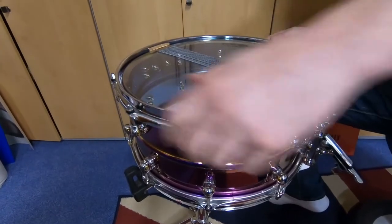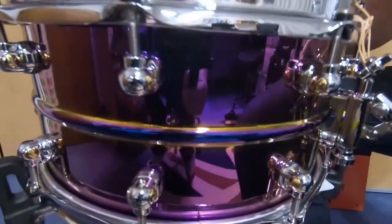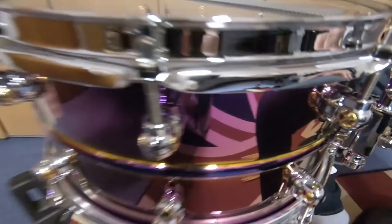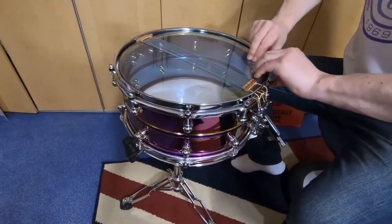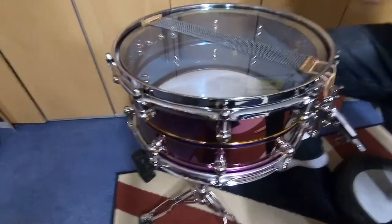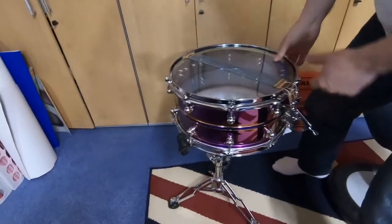When you get a drum it's not tuned — you need to tune it, just like you would a guitar. Have you seen this? It's a special pinky-purple color, it's so beautiful. What you do now is press the head down to make it sit quickly. He's so happy with his new little drum.